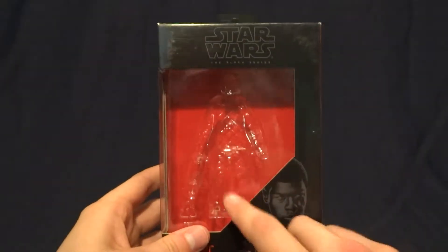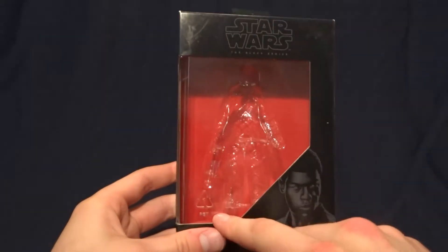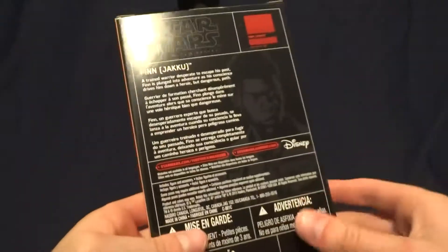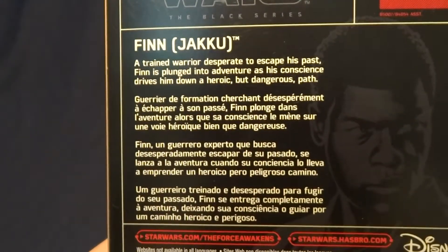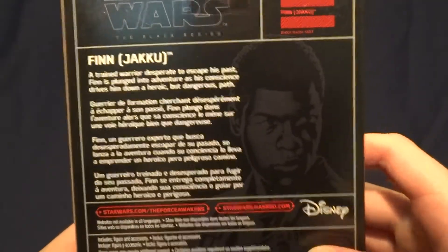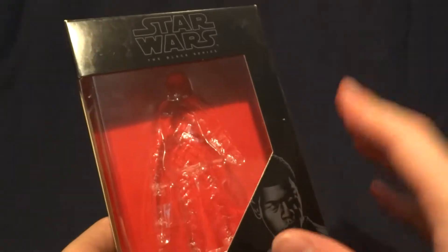Here it is. It's pretty standard for this wave of figures. It's got a nice big window on the front here to see the figure. Down in the bottom corner it's got a picture of Finn. Then on the back it's got a brief description of the character — if you'd like to read that you can go ahead and just pause the video. And then over here on the side it's got another picture of Finn done in grayscale. Pretty standard packaging.